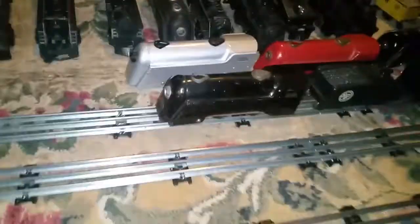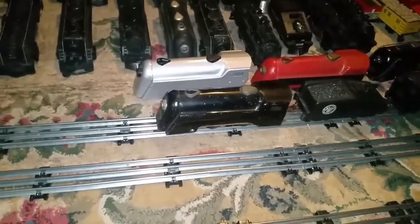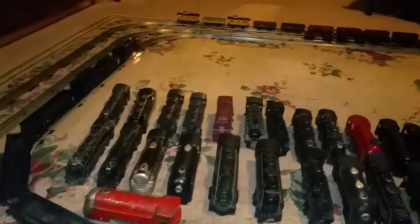So let me turn on my transformer. This is its first trip around the track, pulling 16 Marx cars.